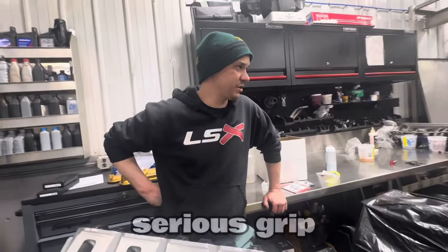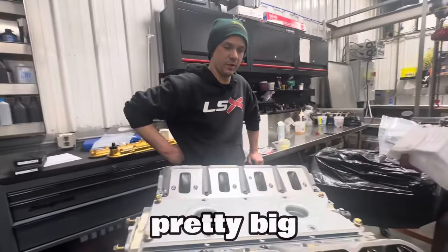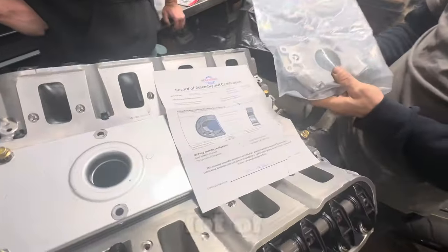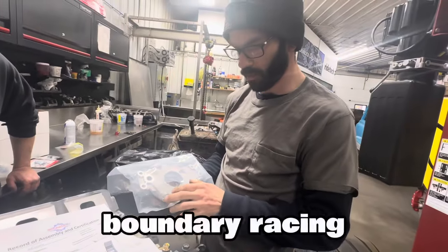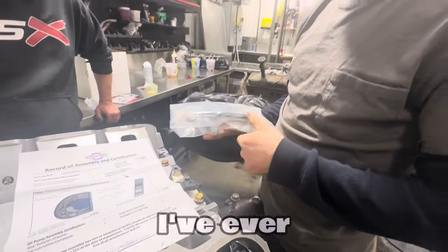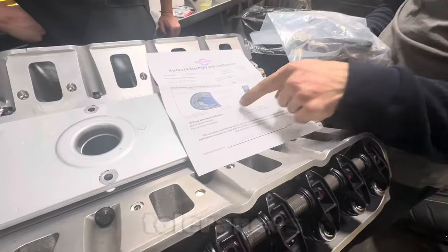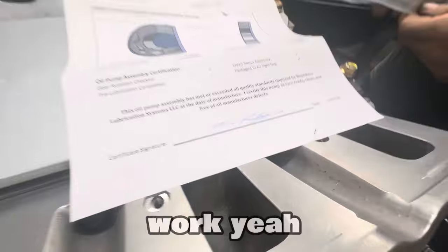This car has a lot of grip — pretty big rubber all around — so it sees a lot of RPM and a lot of G-force. This is a Boundary Racing pump, and it's the only oil pump I've ever seen that comes with a conformance report signed with all the tolerances listed.